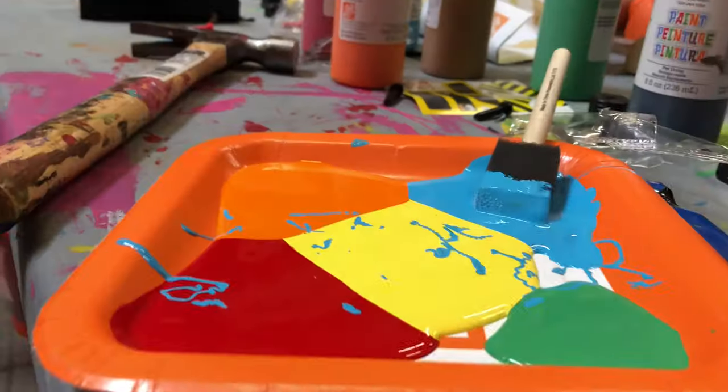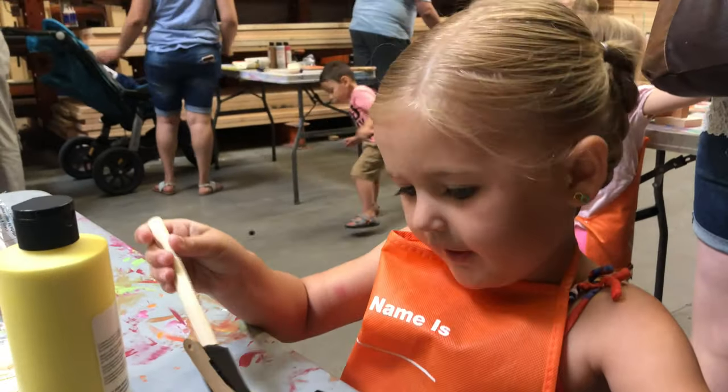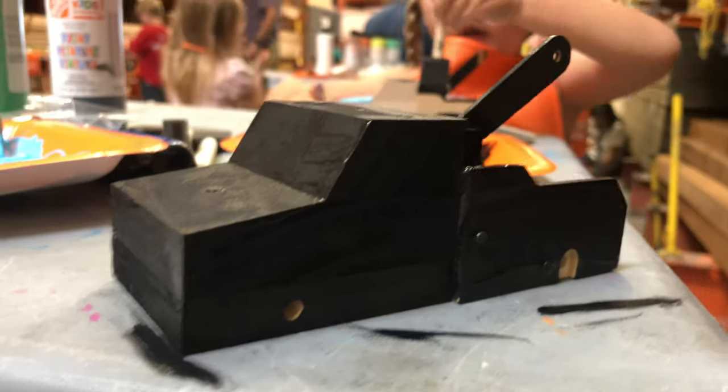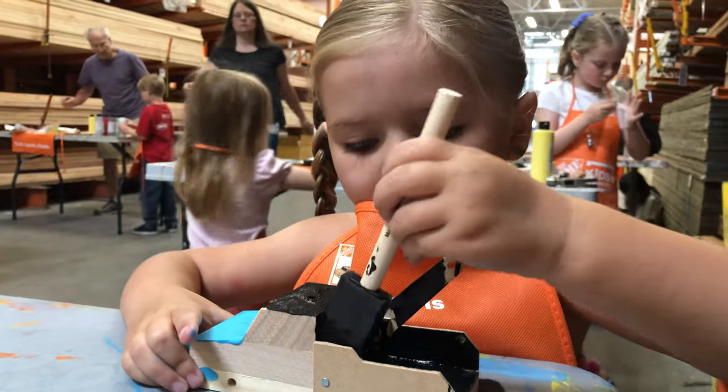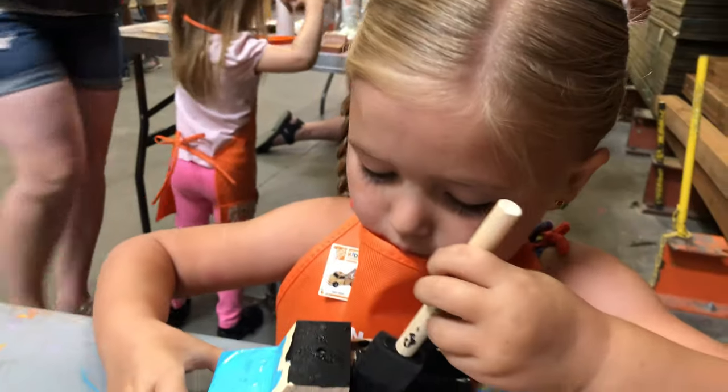Okay, we've got our colors and our paints. Vera has started with the blue and the black. Looking great, Vera. Thank you. You'll need a second coat, like I'm going to do a second coat. Oh, yeah?